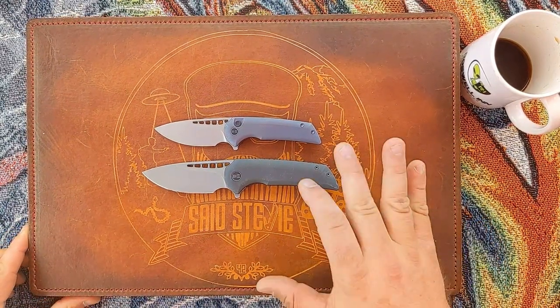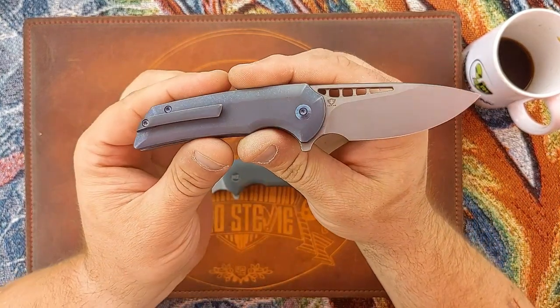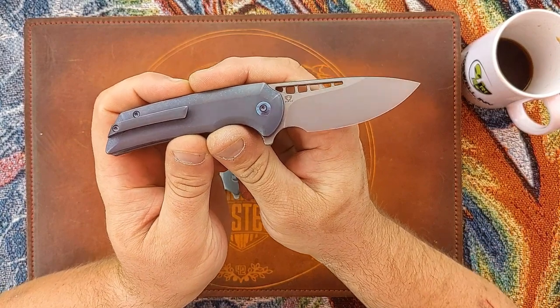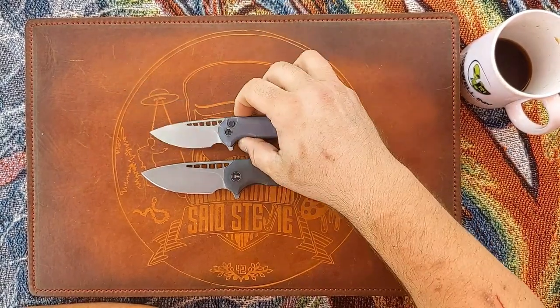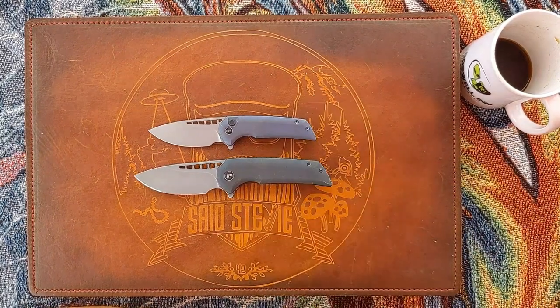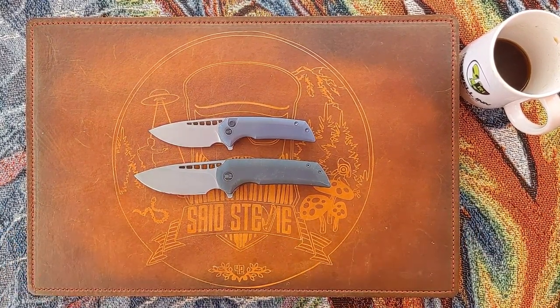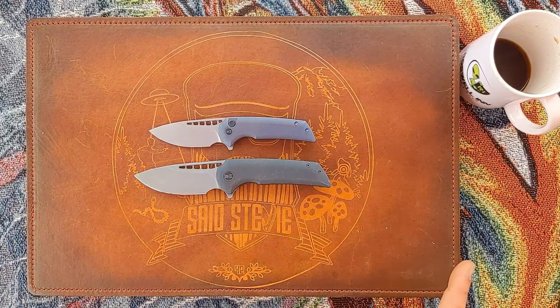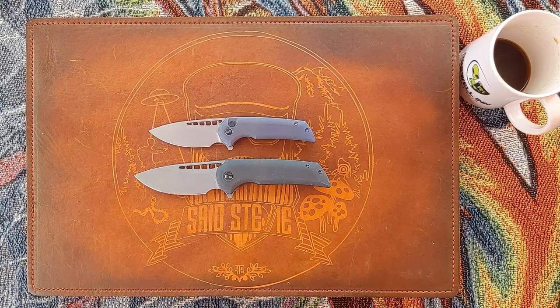I'm curious to see how this thing is working internally — I haven't seen any disassembly videos on the Mini Malice and I'm going to jump into it eventually; maybe you'll see a couple of Malice videos back to back. Thanks everybody for tuning in. If you haven't already, please subscribe, watch that next video, click the notification bell, help out the channel — and until the next one, I'll talk to you later. Deuces.